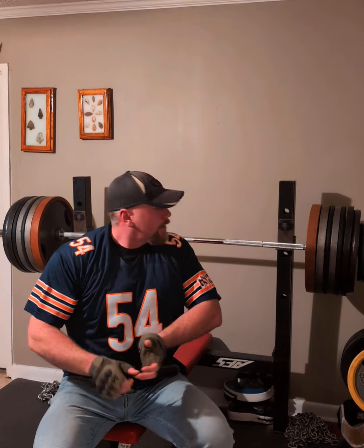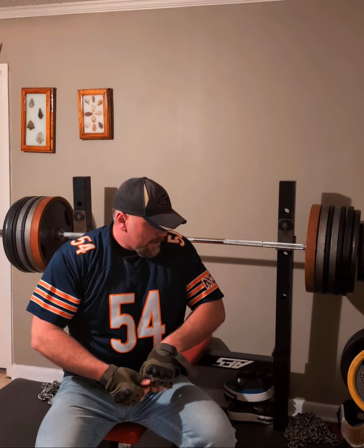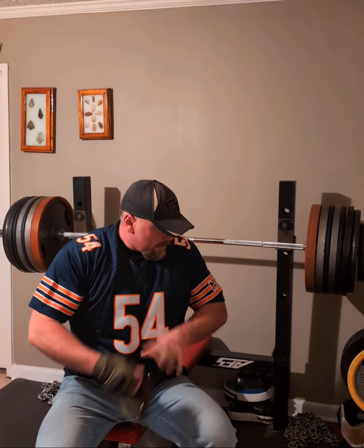Yeah, that's pushing it right there. Even with my gloves on I can feel the bar flexing. That's a 300-dollar bar — a Texas bar. It's supposed to have a max capacity of 1,000-something pounds or some shit. I don't trust it.